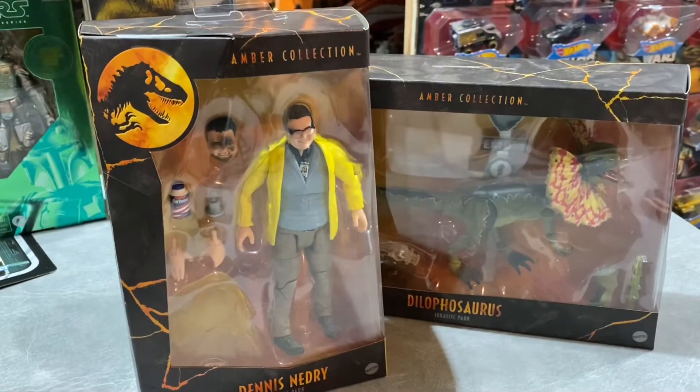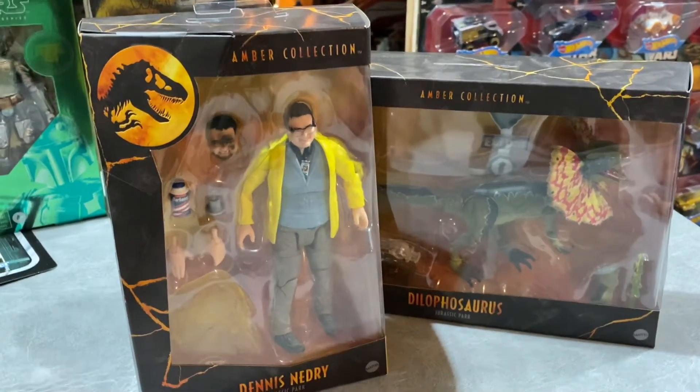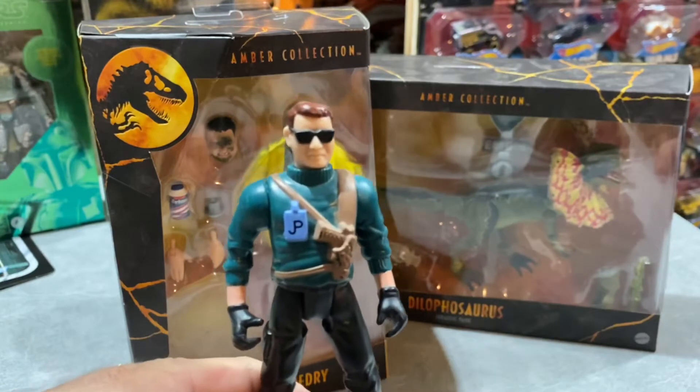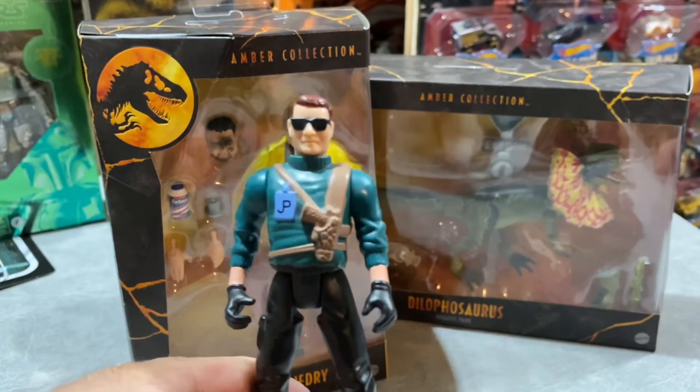These showed up from Entertainment Earth. I was really excited when they teased Nedry - it made me happy to finally get a Nedry figure besides this one. This is the only Nedry figure that we've had for 25-plus years, from the original Kenner Jurassic Park line back in '93 and '94.